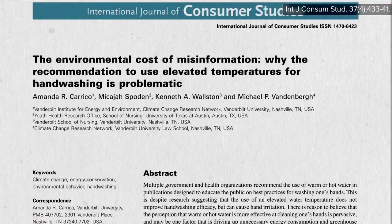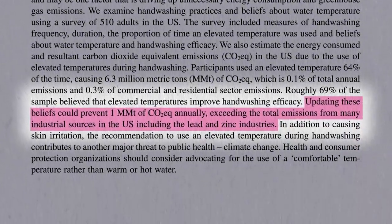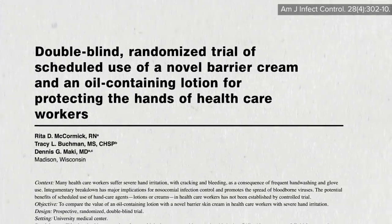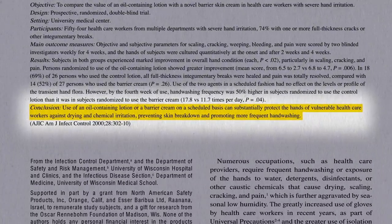As an aside, the false belief that warm or hot water is preferable may also add an additional million metric tons of carbon through energy usage to the atmosphere from the United States alone every year. The use of hand lotions or creams has been shown to help protect hands from the minor skin damage associated with frequent hand-washing at any temperature.